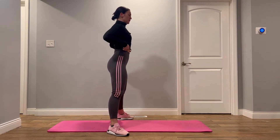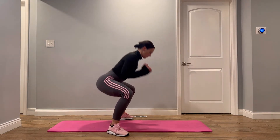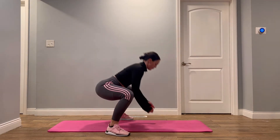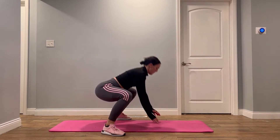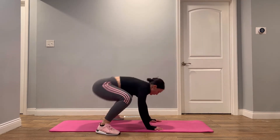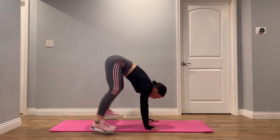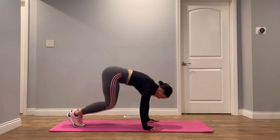Pilates burpee. If you have a mat, you're going to have your feet the width of the mat. You're going to go down in a squat, then put your hands on the mat and pop your legs back, then pop back up.